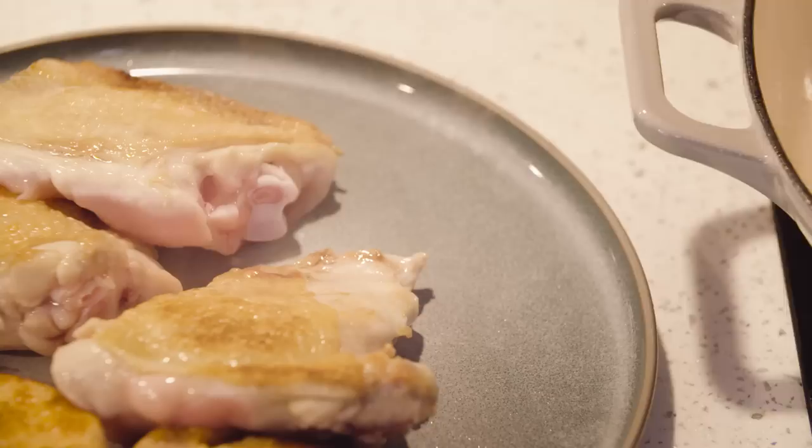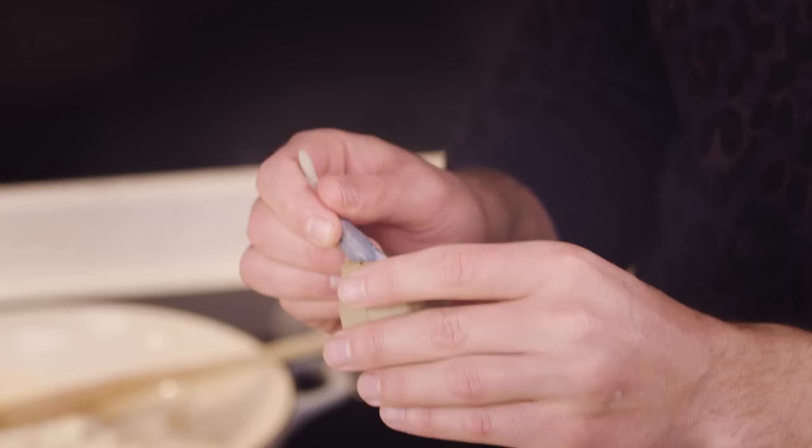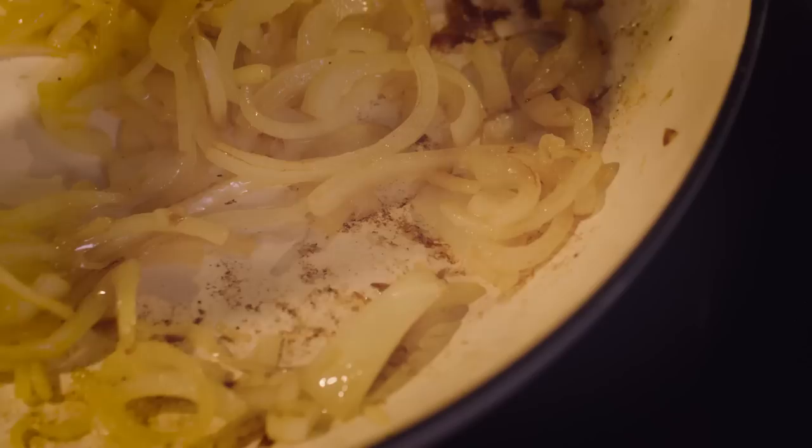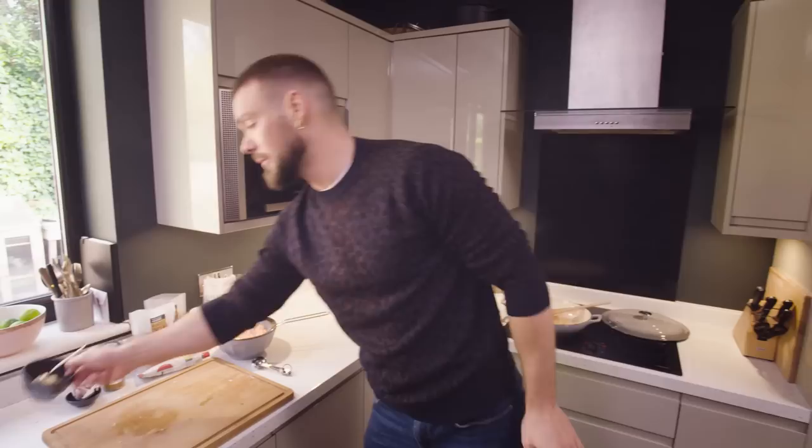I'm going to add the onion now with a pinch of salt, because that will help draw the moisture out of the onion, get it evaporated, and help the onion cook a little bit quicker. The onion is lovely and soft and a little bit coloured — nice and golden. I can now add the other ingredients. So in with the ginger and garlic. You might think, why didn't he add the garlic with the onion? Well, garlic burns much more quickly than onion, so I always cook the onion down first and then add the garlic.